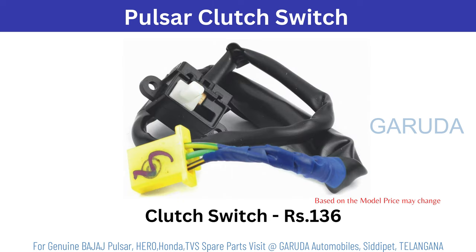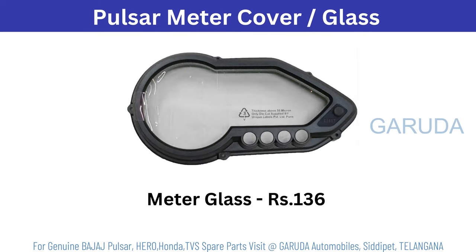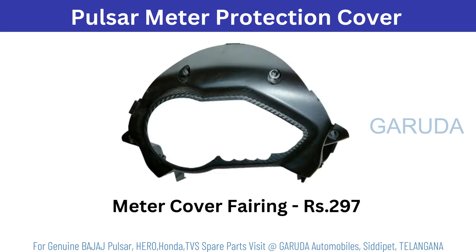Pulsar clutch switch 136 rupees. Based on model it will change. Pulsar meter assembly UG4 3660, UG5 3800. Meter glass 136 rupees. Pulsar meter protection cover 297 rupees.